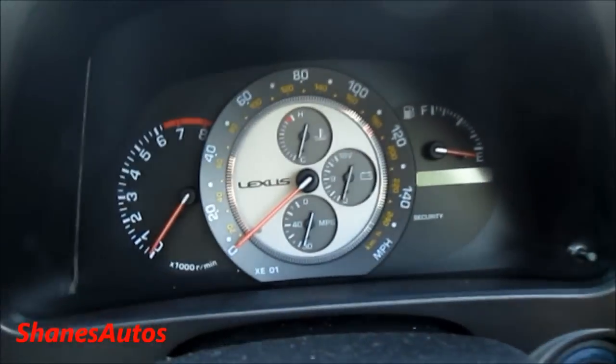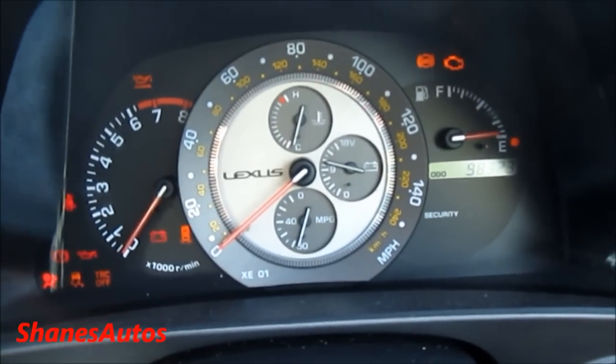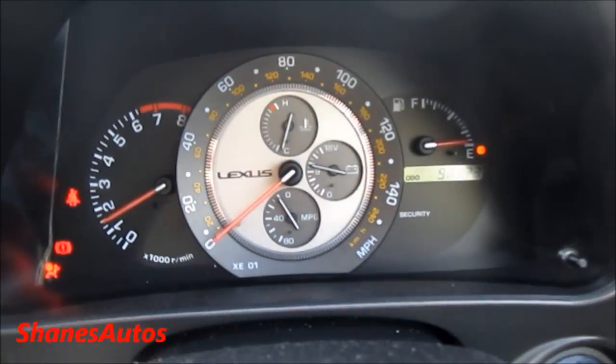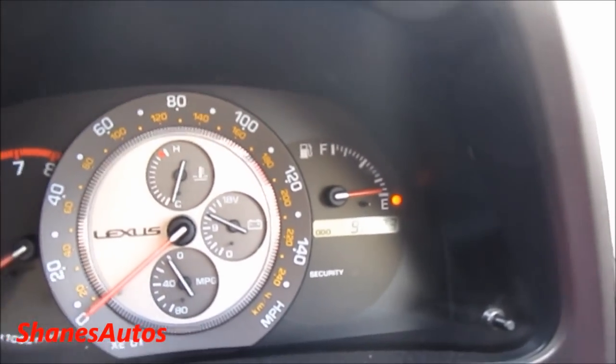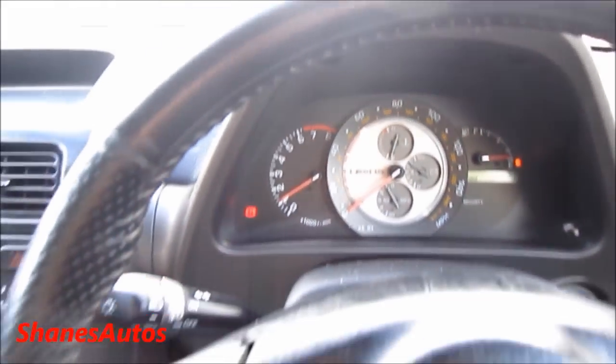So let's power on the car. Fires right up. This Lexus has 98,323 kilometers on the odometer.